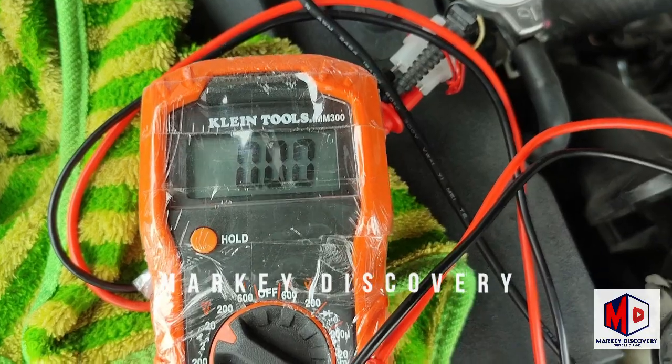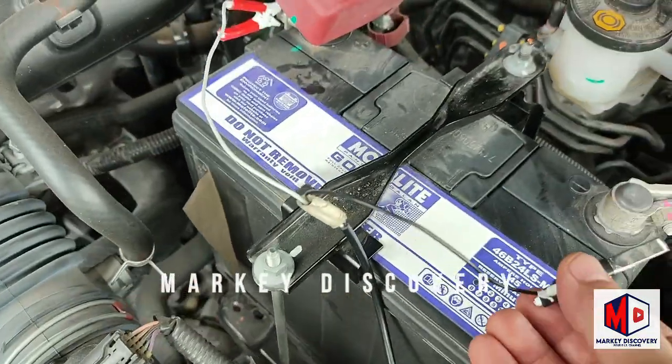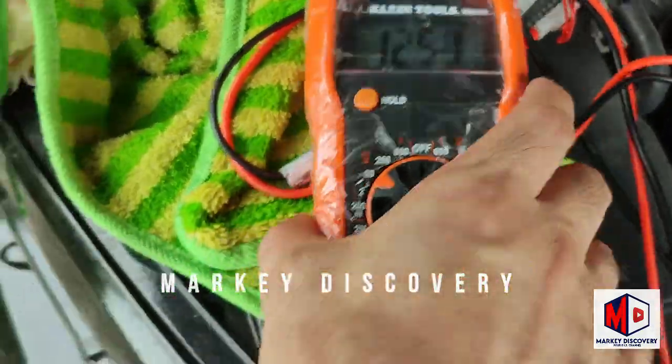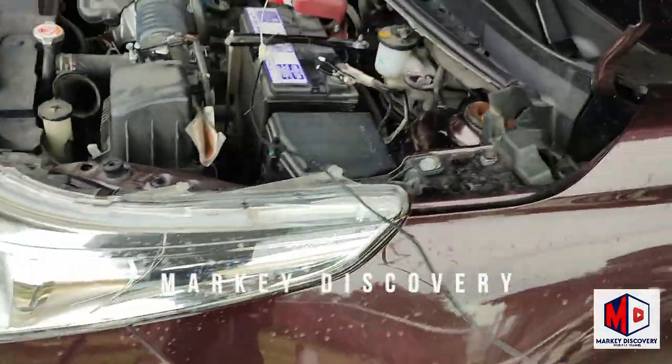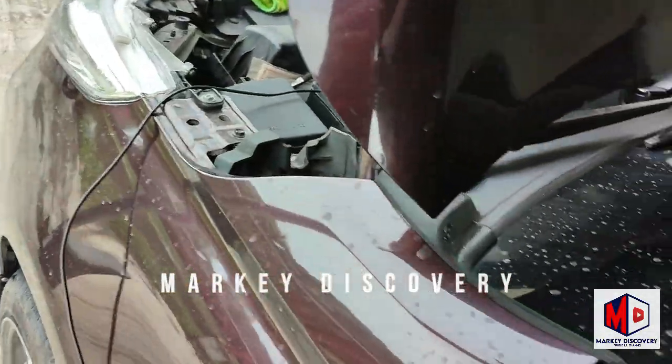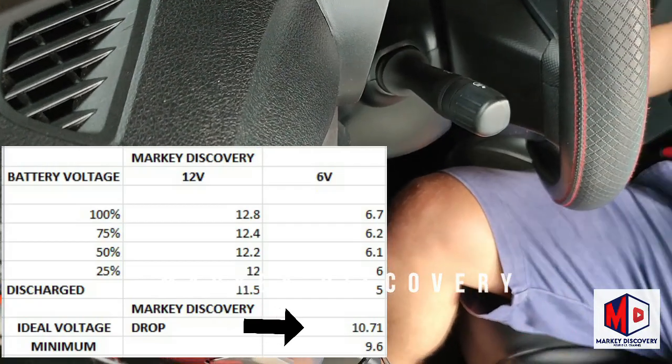So ito yung battery nya, tetesting natin kung ilan pa yung voltage drop — 12.50, start na. Saka dito, saka dito, saka dito.